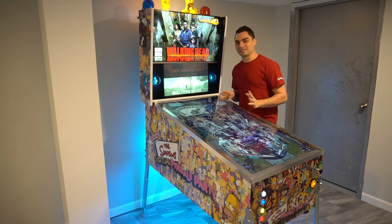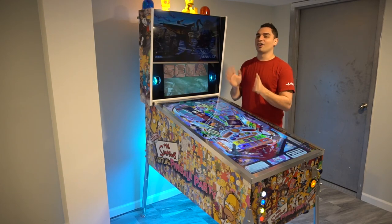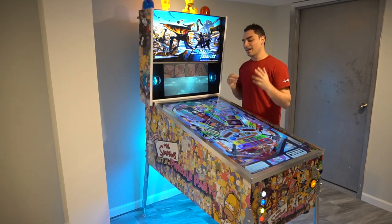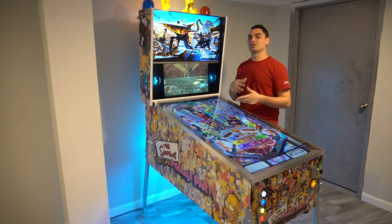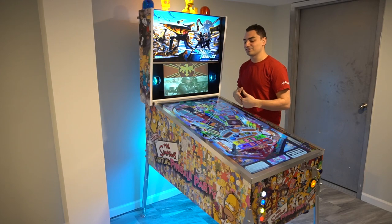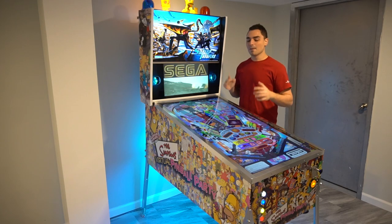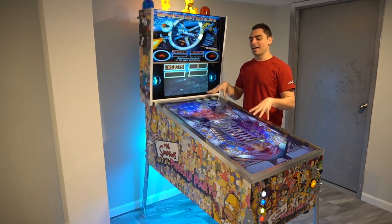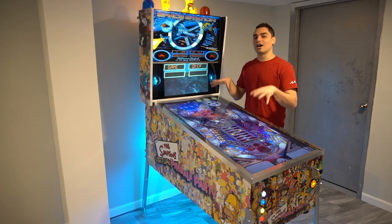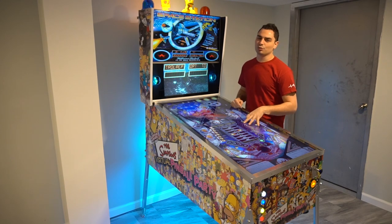Before I get criticized in the comment section, yes, V-Pin especially is never 100% complete. Every day things get updated — there's new artwork, new ROMs, new tables, new Pup Packs that come out. So in all honesty, it is never 100% said and done. But right now I am 100% up to date on my V-Pin. Today's March 13, 2021.